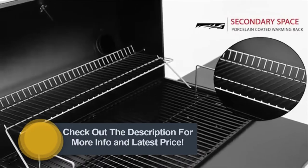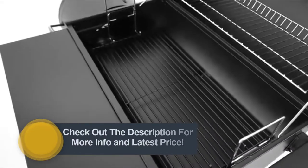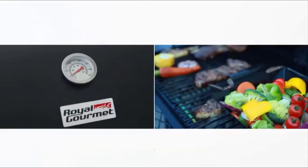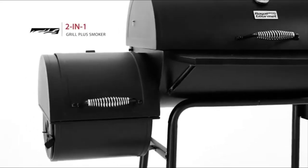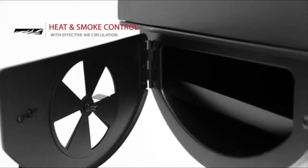A small plate provides a secondary cooking space. To regulate heat, set the flexible charcoal pan at a desired distance from the food. Check for temperature fluctuation with the integrated lid thermometer. The Offset Smoker provides Texas-style barbecue — open the side door to easily replenish wood.